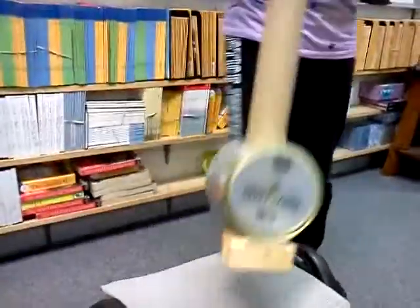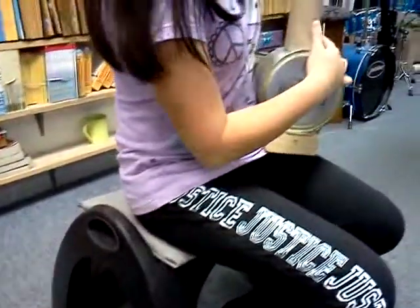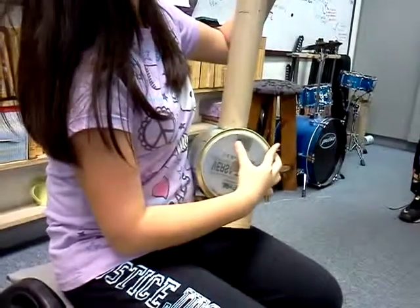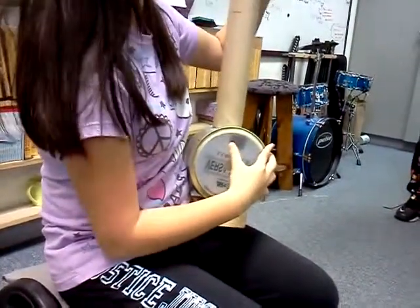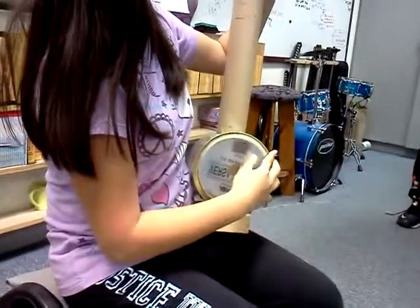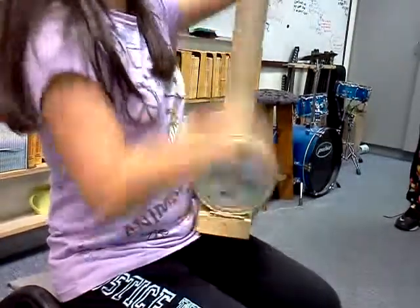I don't know how to play this. It's kind of a little tune. That was our tune.